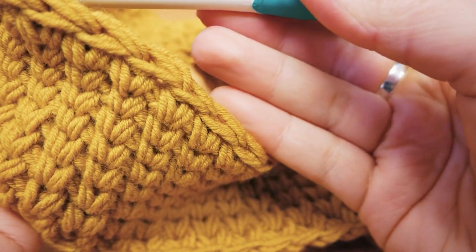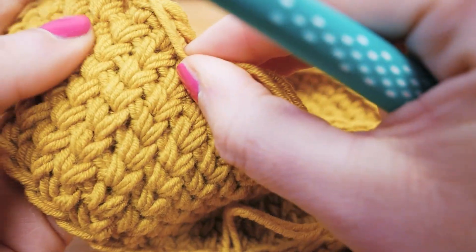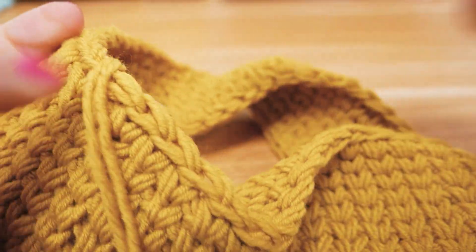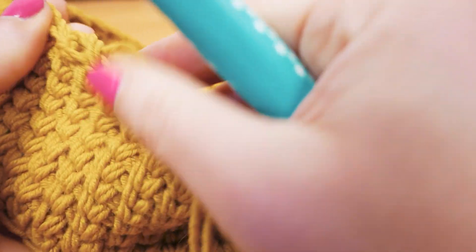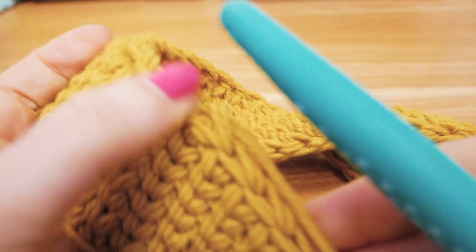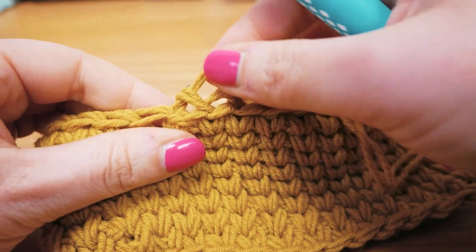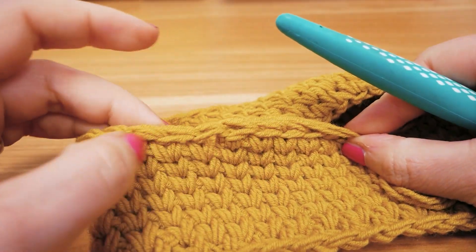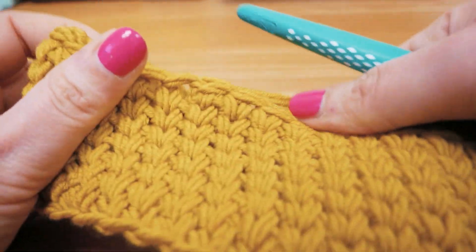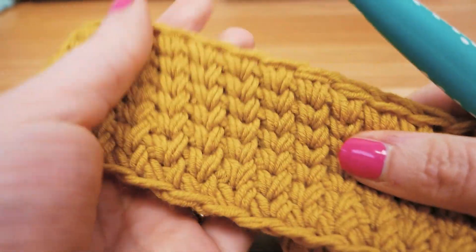I'm going into the next stitch and pulling through the two threads, then going back into the stitch I came from. You can see it's going to be a nice smooth transition — you're not going to be able to notice it. Pull it a little more and you can see it's barely visible. We'll still hide this thread end into the fabric and then we're done.